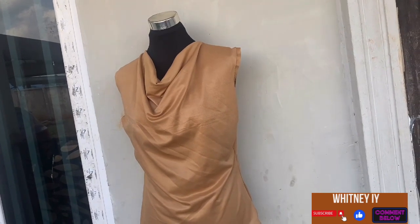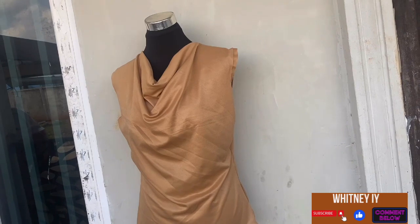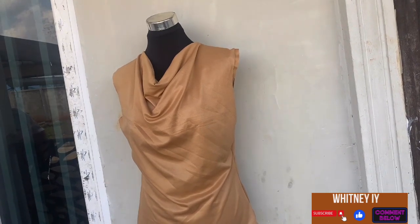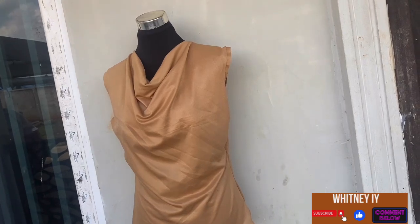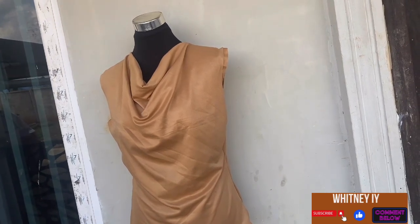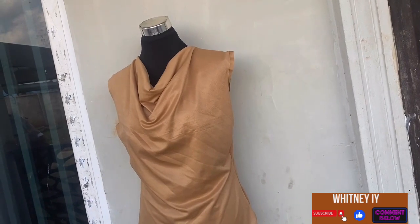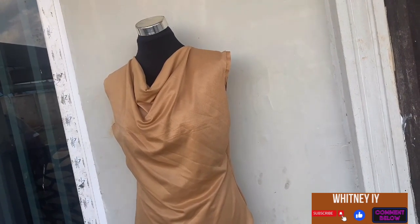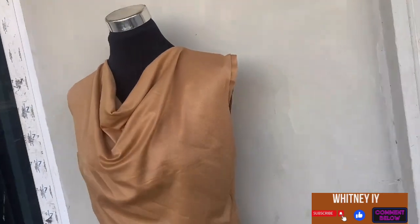If you want to make it sleeveless, you have to neaten around the armhole. If you want to add a sleeve, that's also fine. This cowl neck top or dress is something you can put on with literally anything — your trousers, your skirt — so it's very versatile. Let me get closer so you can see. I've sewn the interfacing to it, and then you neaten it to make it look cleaner.